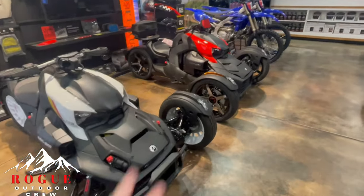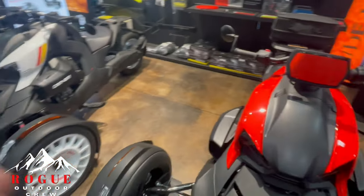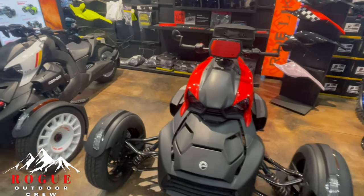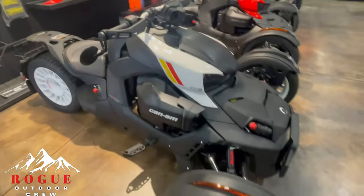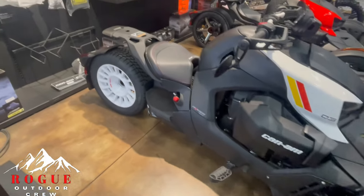Good morning, what up YouTube — Walter with Rogue Outdoor Crew coming at you guys again this morning. We're doing a little highlight on some products, this being the Rykers from Can-Am. Wanted to just give you guys a walk-around — I don't know how many people have actually seen these Rally Editions in person, but I really like these models.